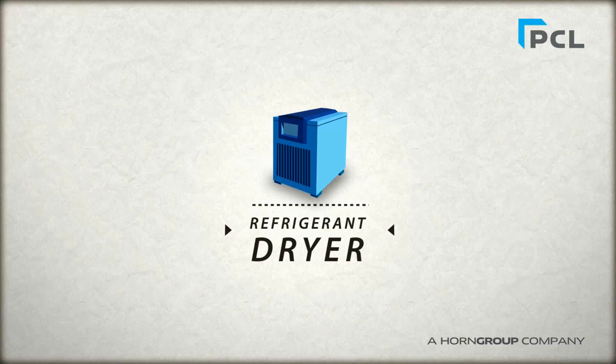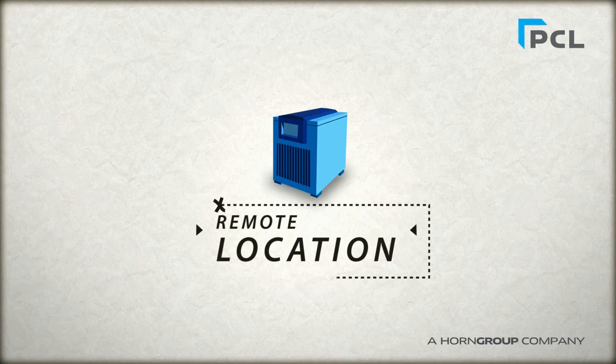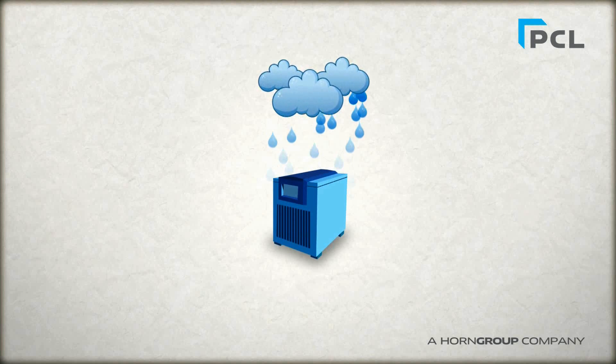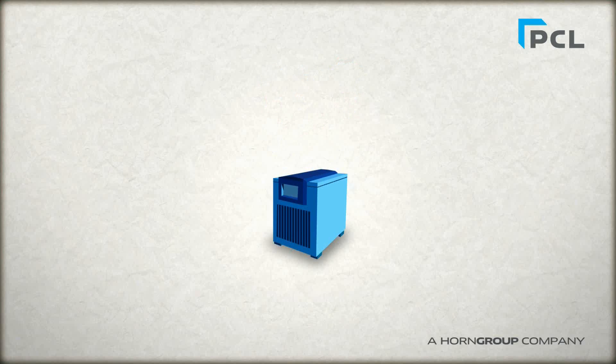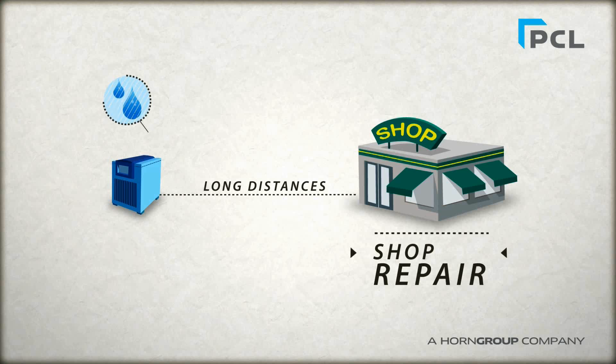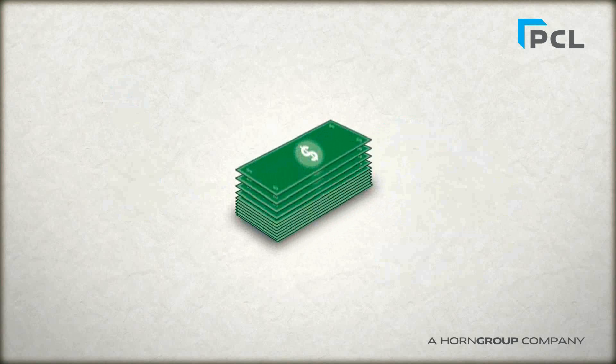Many solutions such as refrigerant dryers are generally installed in a remote location, such as a plant room or outside under cover from the elements. This means the compressed air has to travel relatively long distances before it reaches the final point of use, making it impossible to guarantee the quality of dry air as little as 1 meter from the refrigerant dryer. This means you could be paying for dry air and not actually getting it.